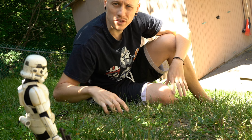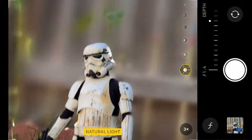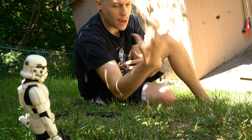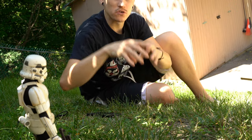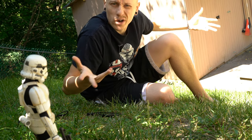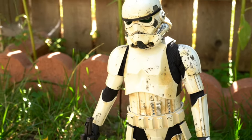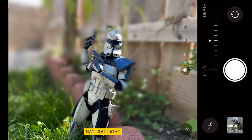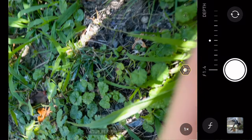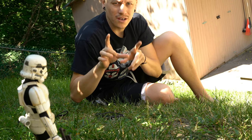The next thing I want to do is portrait mode on the iPhone. Portrait mode automatically gives you a nice out-of-focus background and makes the subject really pop. It is a little tricky to use, especially with small stuff like toys. I chose a Stormtrooper because he's got a very simple shape — the more complicated your subject's shape is, the more the iPhone will struggle and clip things incorrectly in portrait mode.